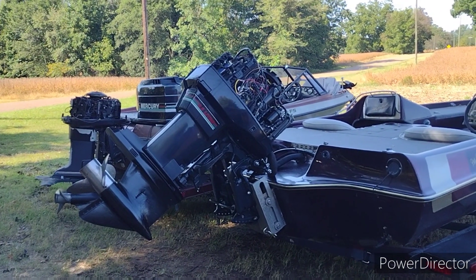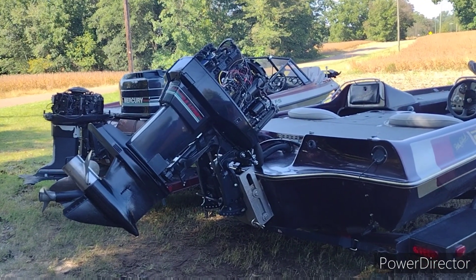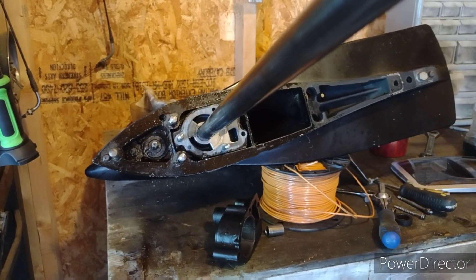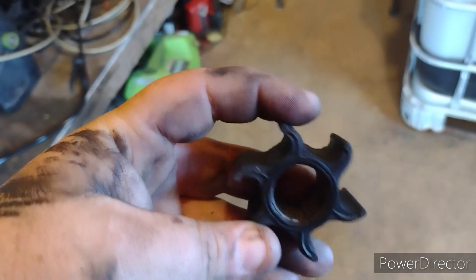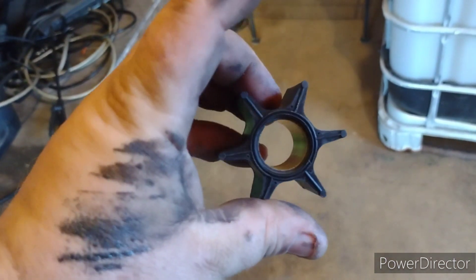Once I get that done, I'll give it a crank and see how she runs. I got the lower unit off and I'm going here to see what the impeller looks like. I got the old impeller out — this is the old thing, you can see it's bent pretty bad — and I'm gonna put the new one in.